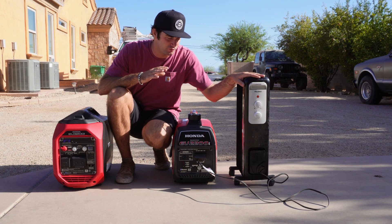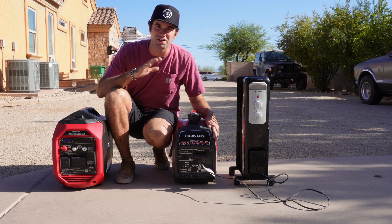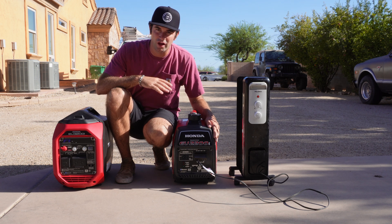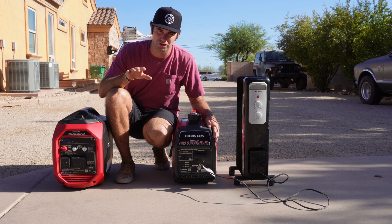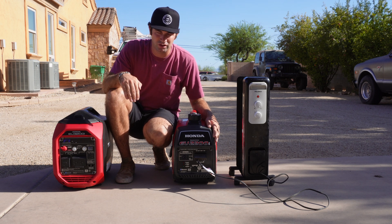This space heater does about 1500 to 1600 watts at its highest setting. This generator is rated for 1800 running watts. I'll show you those numbers, then plug in a second space heater to show it overloading the generator, and then we'll parallel connect them.